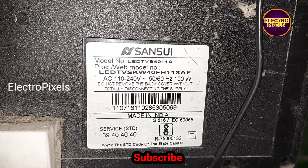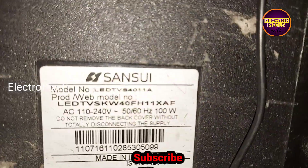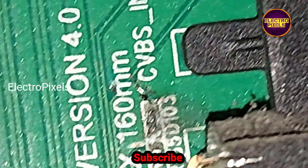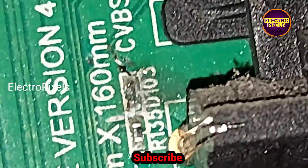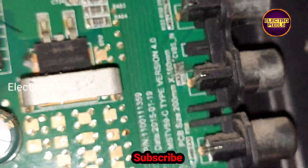Hi friends, this is a 40-inch Sansui LED TV. The complaint with this TV is the AV port. While checking, we found that due to lightning the AV port of the TV is not working.